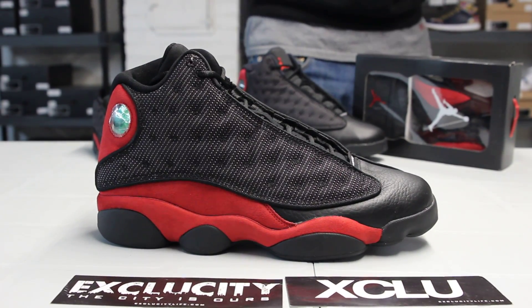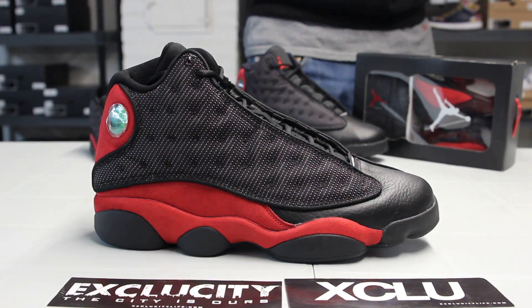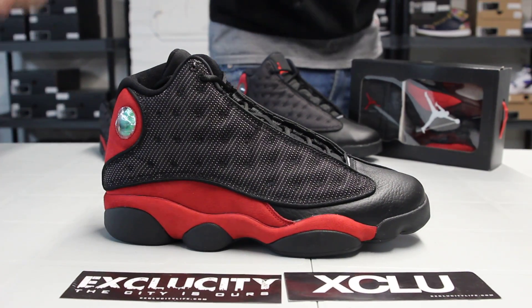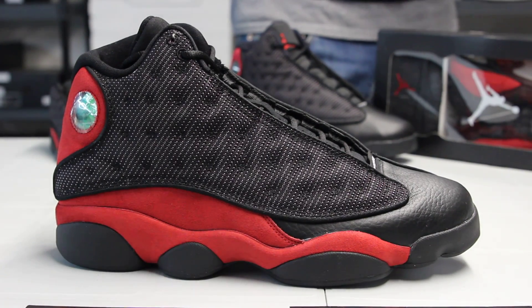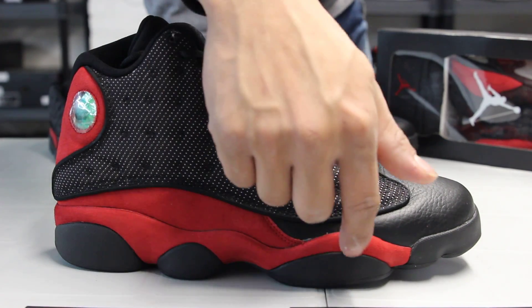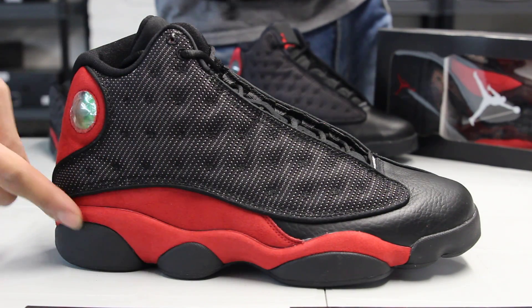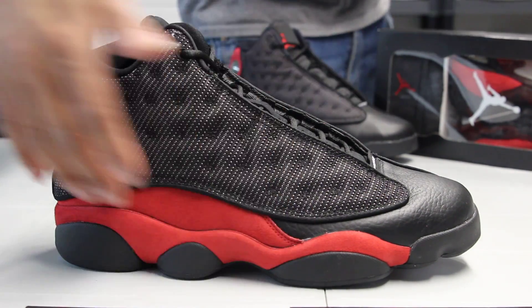If you look at the top of the shoe, you got a mix of black and red suede. On the pods right over here, that is representative of the paws of a panther and is in black. You also got something you don't see often on shoes — suede on the midsole right over here — and it continues on the top of the shoe.